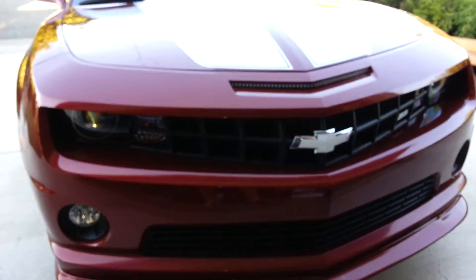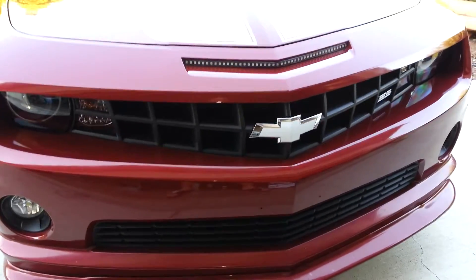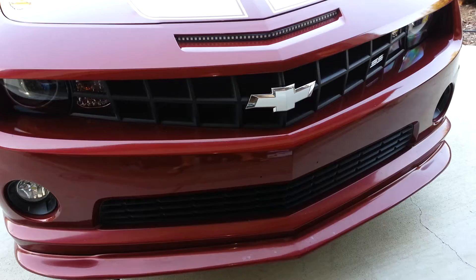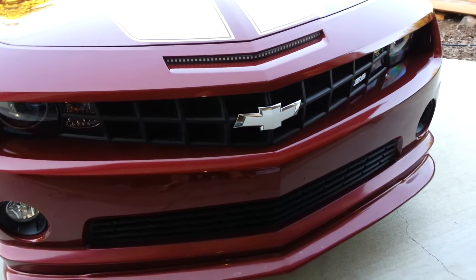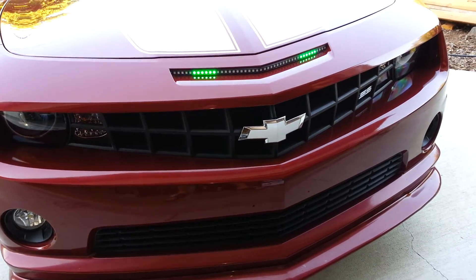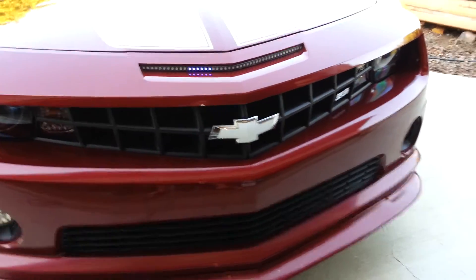Alright guys, so here we go. I've just installed my Oracle RGB scanner in the mail slot, and got everything hooked up right — hooked it up to the fuse box, the red wire, put the ground wire on one of the radiator brackets, and everything works good when the vehicle is not started.